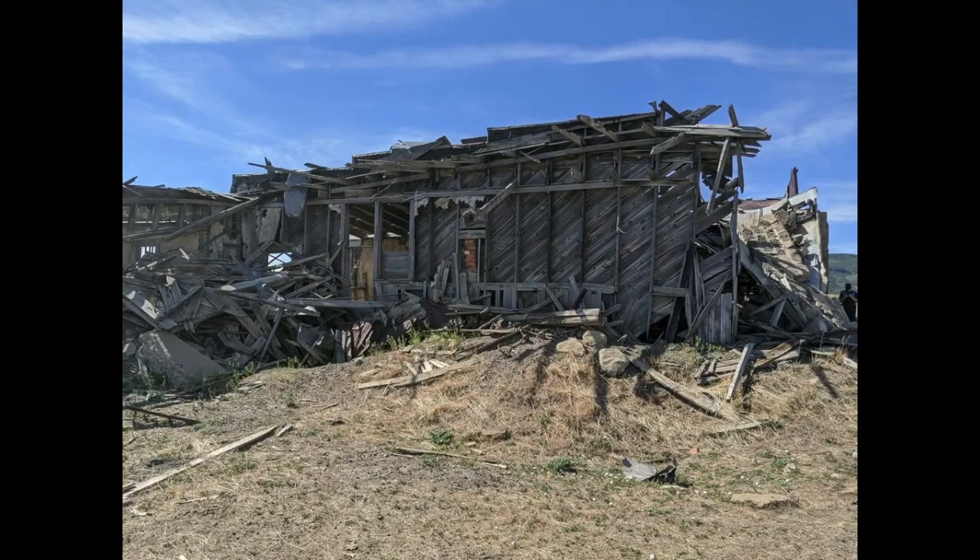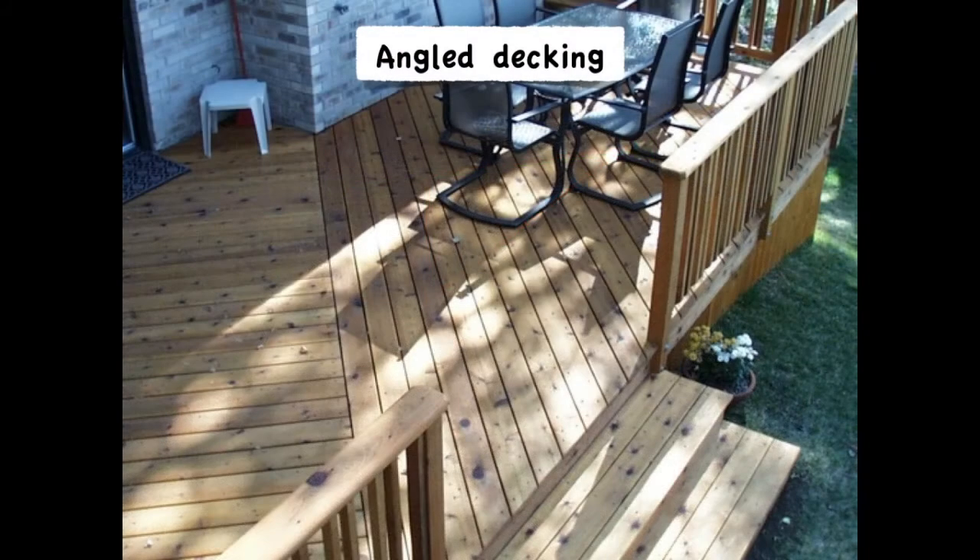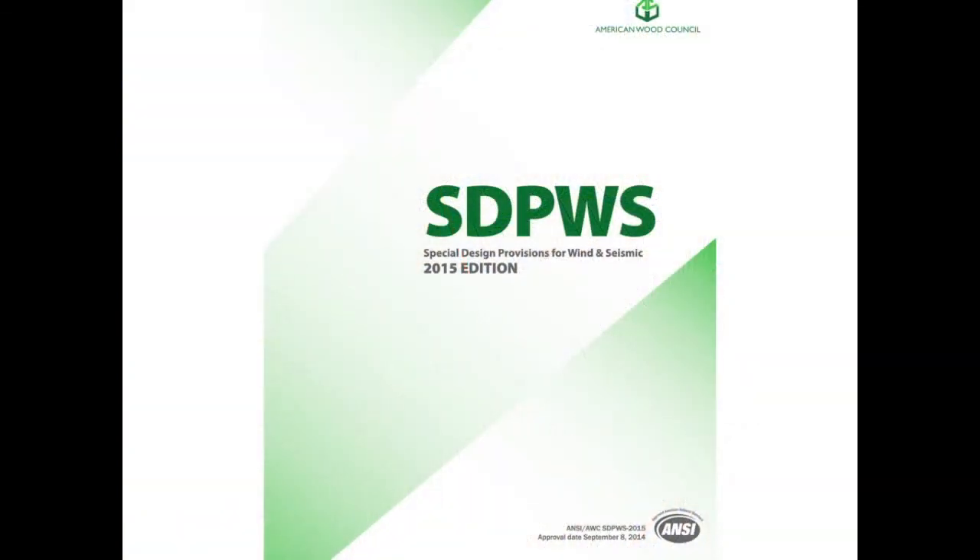Remember this photo and how effectively it kept the top of the wall from moving? That's the magic of triangles. Good luck changing the shape of a triangle without breaking it apart. And that's how angled decking can brace a deck. But now the decking fasteners do more than just hold down the decking — they also have to keep the triangle from breaking apart.